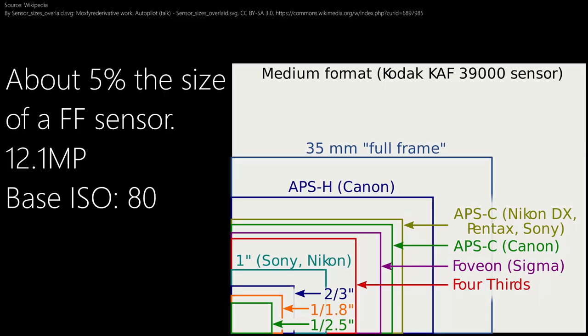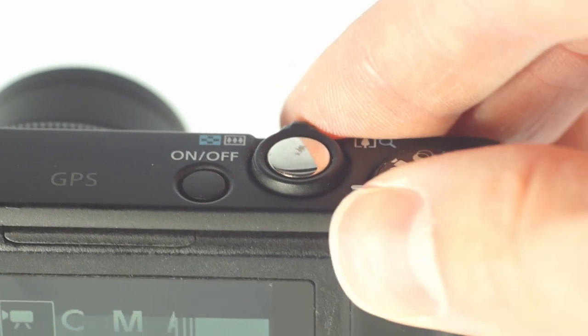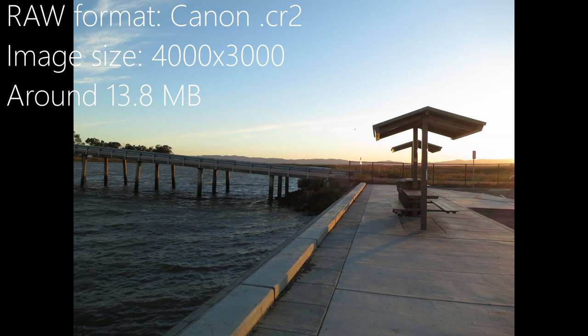You get a large-for-compact-camera-standards 12.1 megapixel, 1/1.7-inch CMOS sensor. 1080p24 is the highest it goes for video, and you get GPS for whatever that's worth. It shoots RAW and JPEG and is capable of loading custom firmware to milk more features from it. This overview will not include that, but if this video proves popular, I'll look at the camera again with CHDK, or the Canon Hacker's Development Kit.